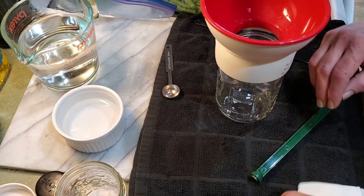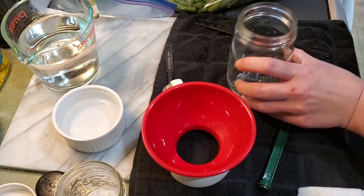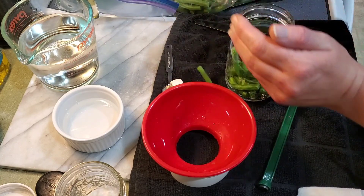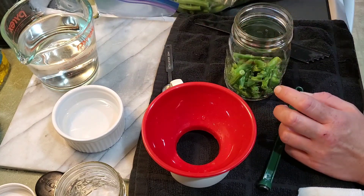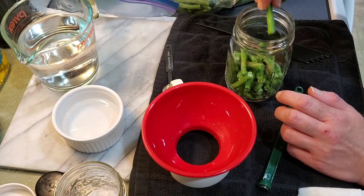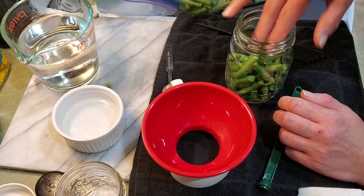Alright, this morning we are canning up some green beans, so I'm going to go ahead and put one of these jars. I don't need the funnel right now because I'm just putting green beans in there. I prepared and washed them last night, so I thoroughly cut off all the bad spots. I got rid of any green beans that didn't look like I wanted to can them. Then I kept them out so that they wouldn't be ice cold when we did this.